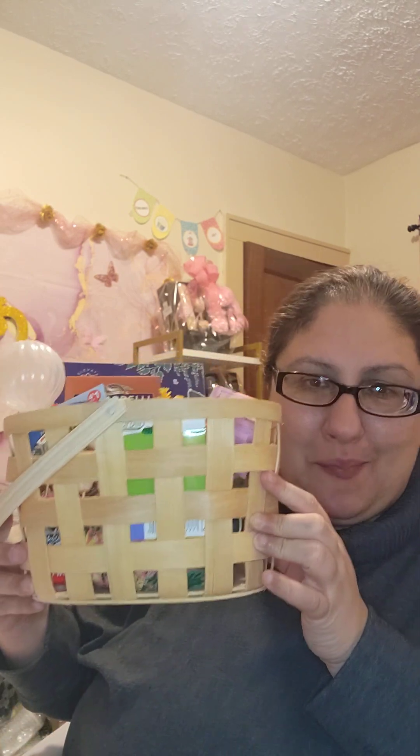Hello everyone, how are you today? This is Marielle Alvarez and today we are going to put together a gardening relaxation gift basket.